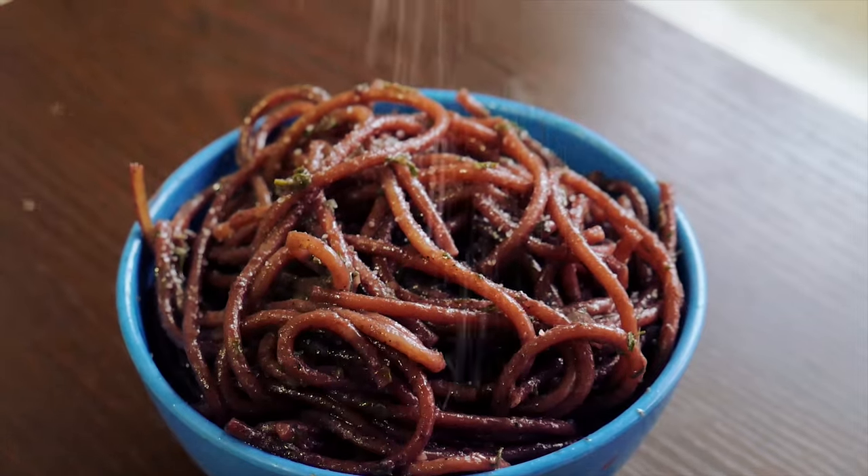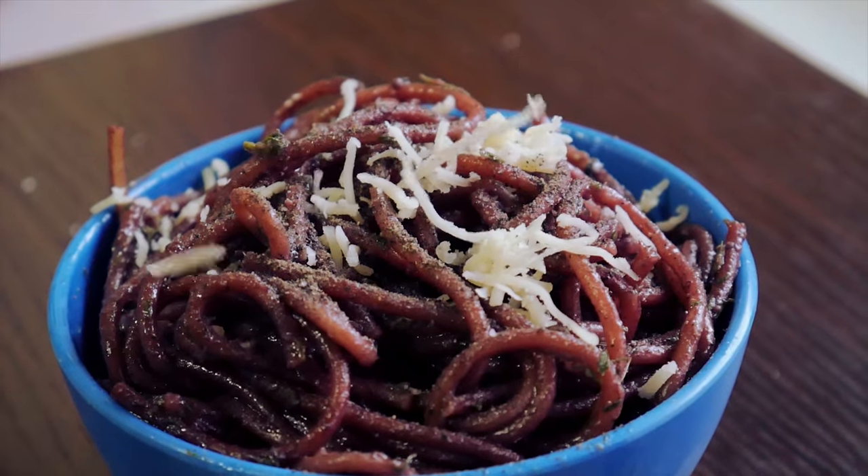Season the spaghetti with a little salt, pepper and cheese, and serve with love.